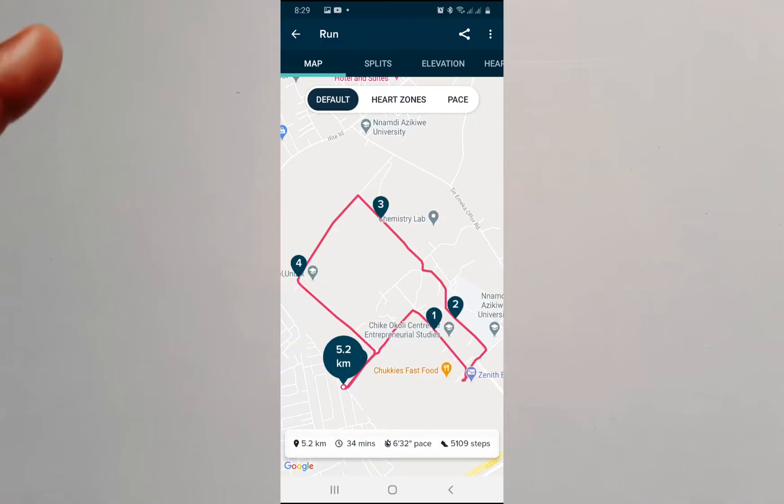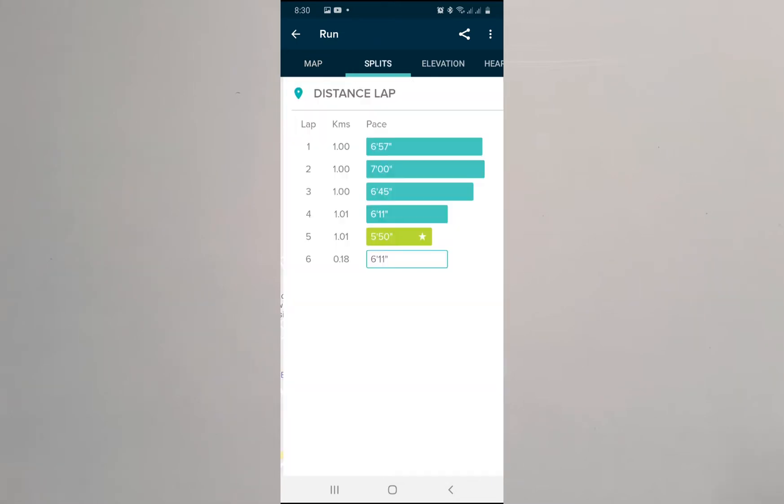Hello everyone, it's Jude here and welcome to Smart Voice Stories. Inbuilt GPS is one of the main features, one of the most expected features we wanted to see in the next Versa after the Versa 2. Well, it didn't disappoint — there is inbuilt GPS in the Versa 3.